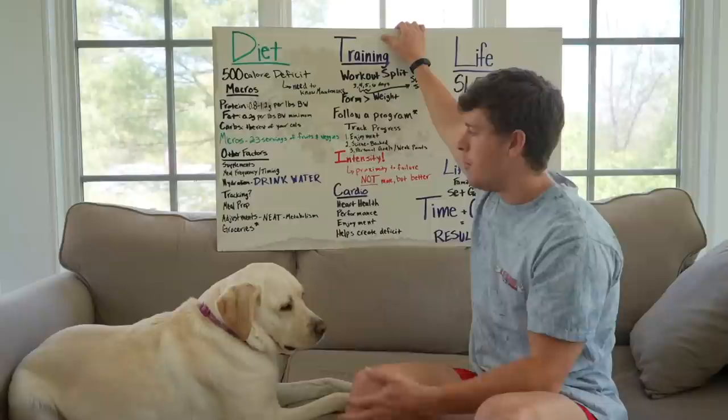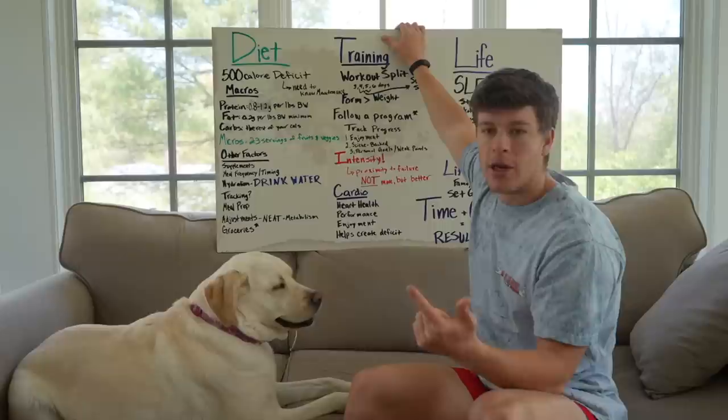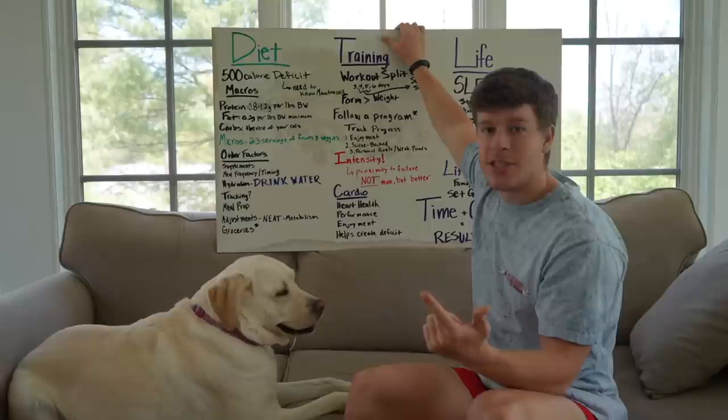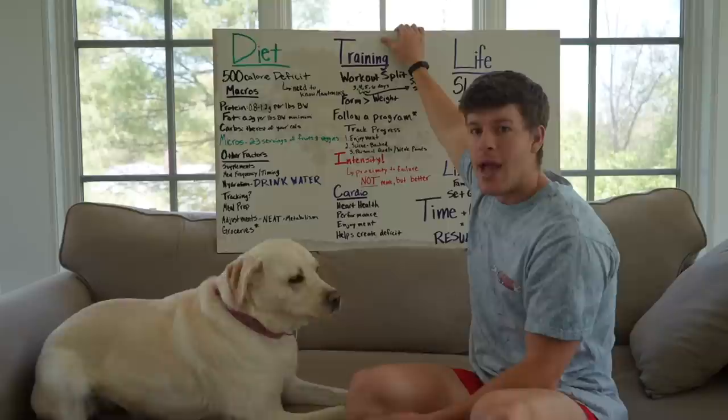The next thing I want to talk about is supplements. By no means are supplements necessary for fat loss, but they can be very beneficial. A multivitamin is always a great essential. Creatine is also fantastic — it's probably the single most backed and researched product out there. You will have a little bit of water weight gain at the beginning, but we're trying to lose fat. The scale will fluctuate a little bit, but creatine will definitely aid in maintaining muscle mass and losing body fat.